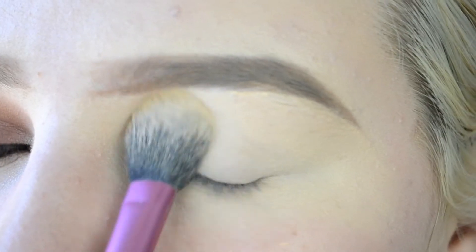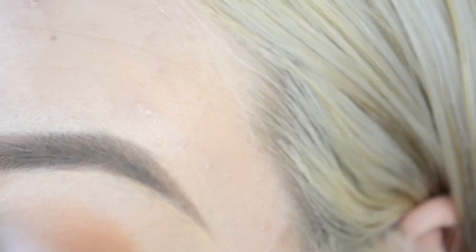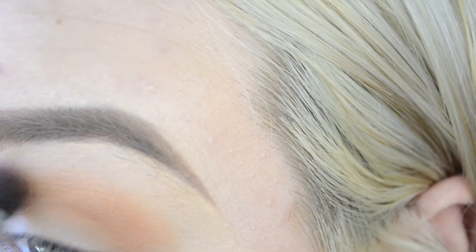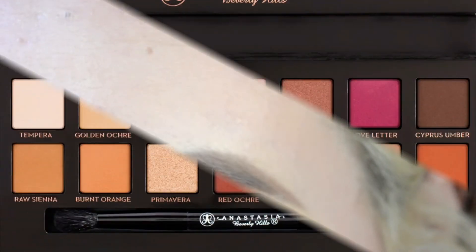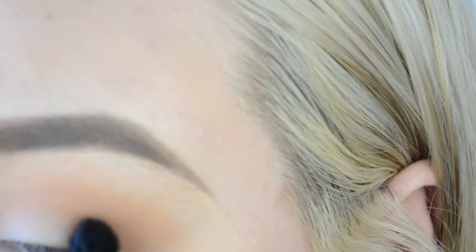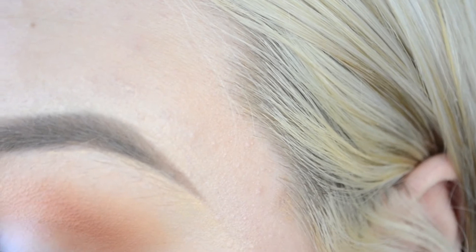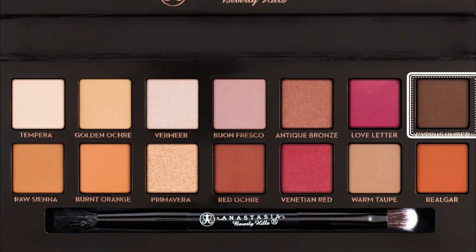For the next look I'm obviously taking that concealer again — I use this in every single look, it just makes a perfect base, especially if you don't have any eyelid primer. First off I'm taking the burnt orange — this is the perfect transition shade so I'm using this in everything — and blending that into the crease, but blending this one kind of higher up than normal. Then I'm going in with that shade Rilga again, which is a really really orange shade, taking this on a fluffy blending brush and blending directly into the crease, raising it up a bit closer to the top of my eyebrows.